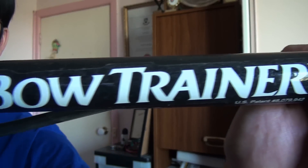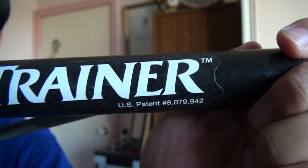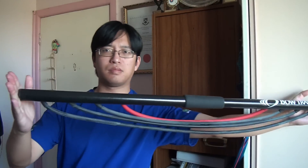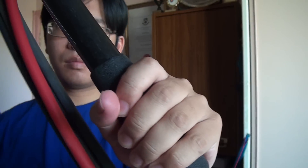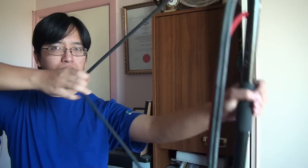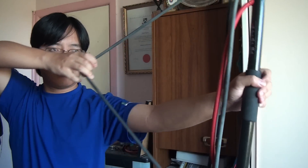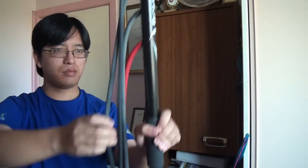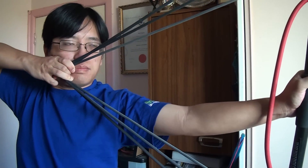This training tool is literally called the Bow Trainer, trademarked and patented. Created by Prairie Innovators, the Bow Trainer is basically a 36-inch stick — or 91cm — with a rubber grip in the middle, allowing for ambidextrous use. The main design feature of the Bow Trainer are the multiple latex bands. These bands can be used individually or combined together to pull different weights up to 130 lbs.